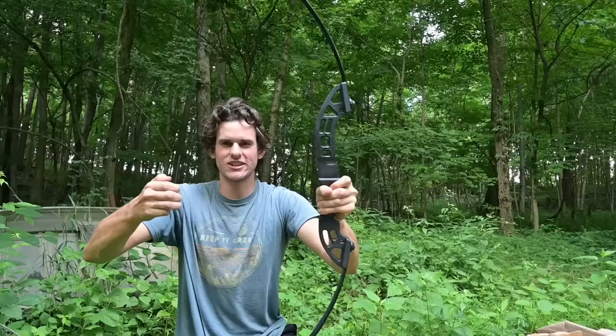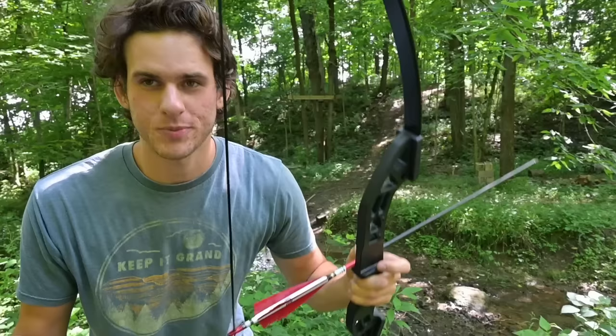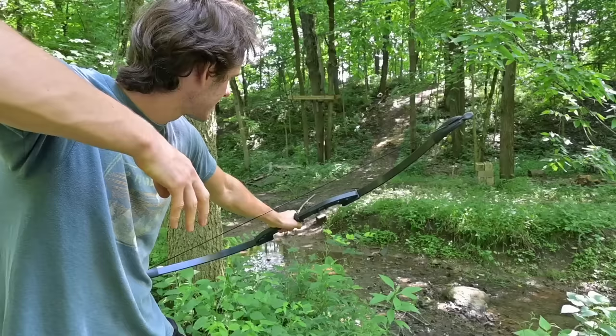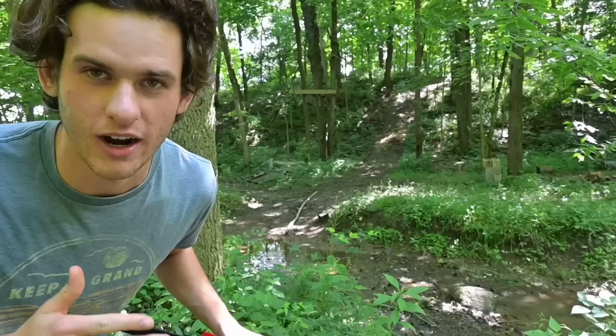I only brought one arrow. We're gonna take the first shot. The arrow doesn't even go on the string right. I forgot to bring a bow target so I'm just gonna shoot at this bank over there, hopefully I don't break my arrow. Sounded like it hit a rock. Arrow's good. Can you guys see this bright leaf? I'm gonna aim for it right there.